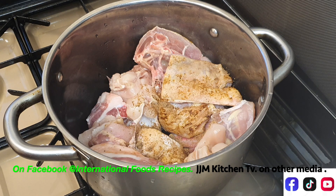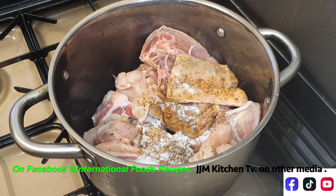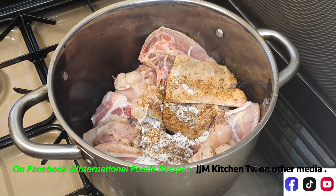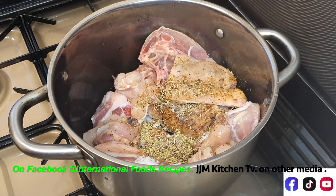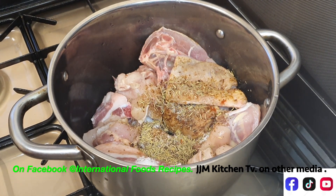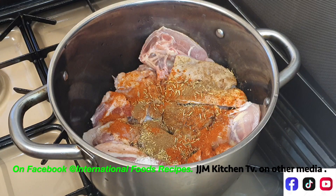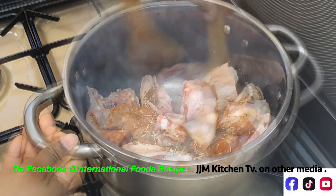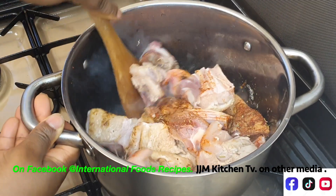I'll carry you along with every ingredient I add. I'm adding about three cubes of Maggi, then one teaspoon of salt. You want to season your meat well so you don't have to add much later when it's time to add your okra. Then I'm adding some thyme, dried rosemary, a little bit of paprika, and a little bit of mixed spice. I'll give this a quick mix. We're going to let it cook with the juice from the meat before adding water.